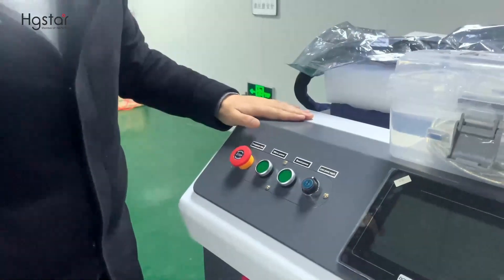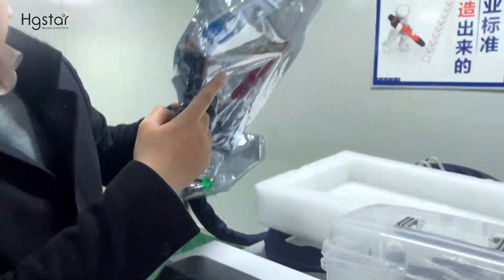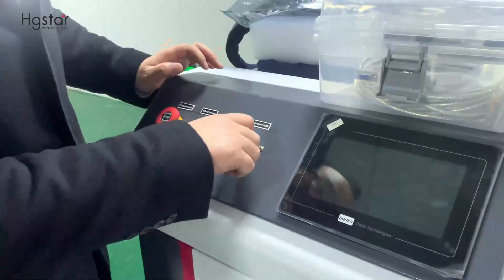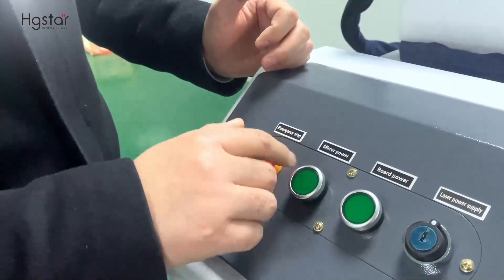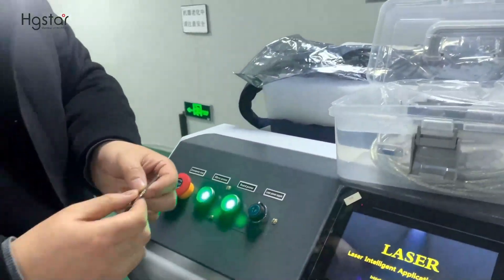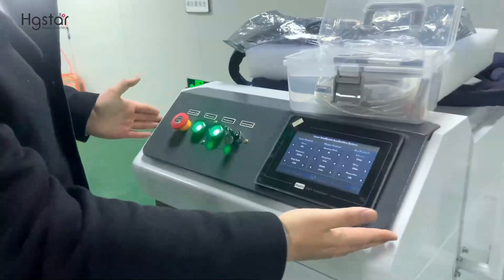Next, we're going to start the machine. This is the emergency stop. This is the mirror power, which means the head. This is the board power, which means the screen. This is the laser source power supply switch key. The startup sequence is: first emergency stop, then mirror power, then board. Now the machine is on.